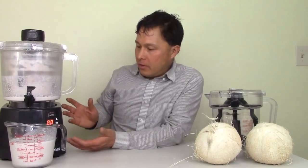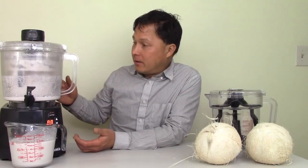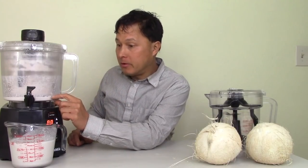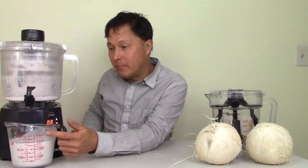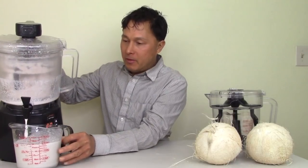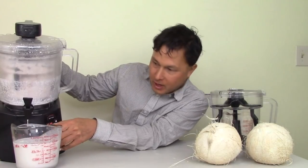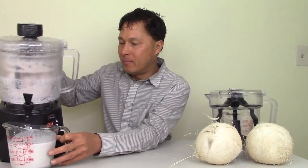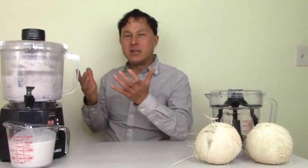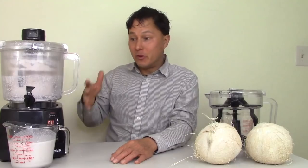I want to give you guys an update. I just ran the Nutrimilk for about another three minutes on dispense mode and during that time it extracted more milk through centrifugal force through the screen. I can't gauge exactly how much came out because I drank some. But I mean, I've now done this three times and I got more milk out. I'm up to three cups and I probably drank about a cup full. So we're probably right at around four cups, maybe a little bit less — around 3.75. I'm feeling better that we actually got a good yield, because that's how much liquid we put in.